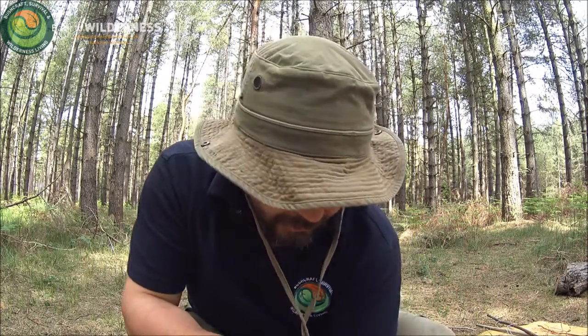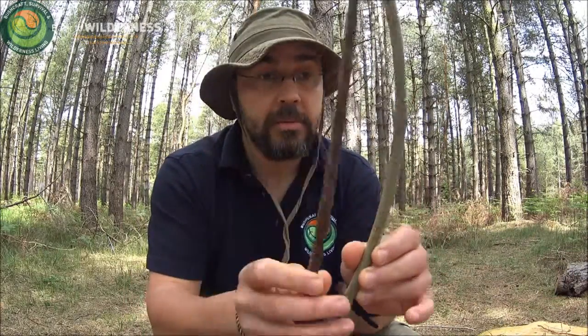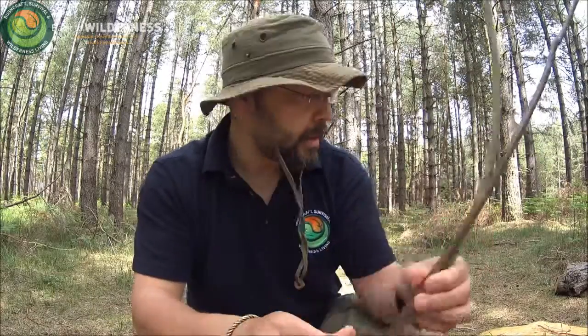One of the things I thought I'd do a video on is an introduction to traps and triggers. There won't be any snares used in today's video. It's basically to give you an idea of what is possible to make in a woodland with very little or nothing. If you had some flint or a sharp stone without a knife, it would be possible to make all of the ones I'm showing you today with just that. With little or no more than some hazel or willow of that kind of diameter, we're going to make two particular traps or triggers.